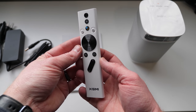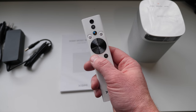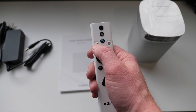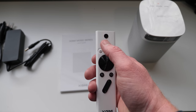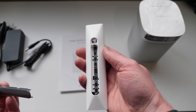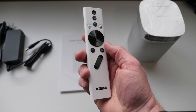Then here we have the remote. I really like the look of it. I like that it only has the back and home button, which you'll use a lot with Android TV. Then the Google Assistant is up here. You have an input button and settings, volume, menu, and power. You will need to provide your own two AAA batteries. I'm really excited about the overall look and feel of this remote.